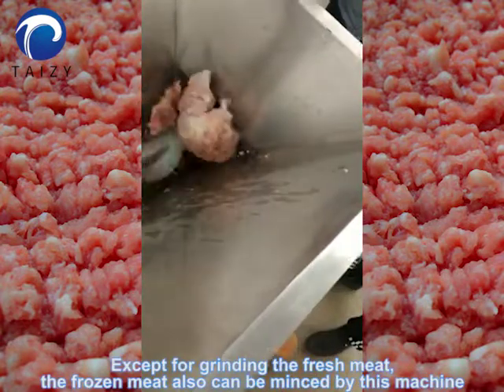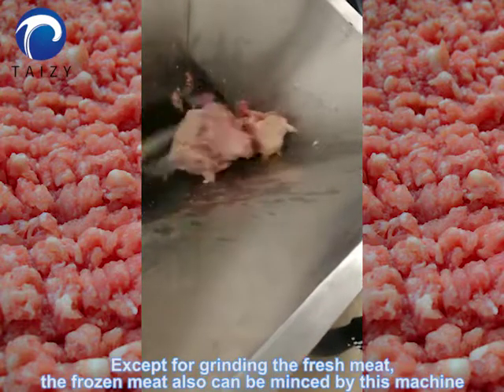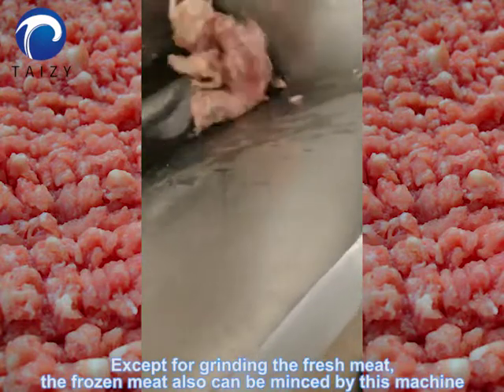Except for grinding the fresh meat, the frozen meat also can be minced by this machine.